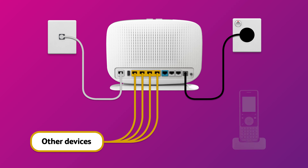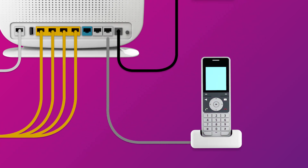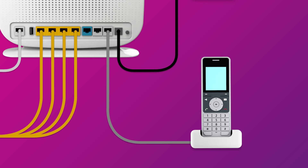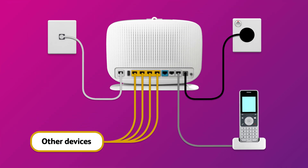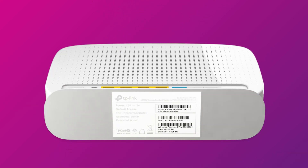Our NBN plans include a phone service. If you'd like to use it, you'll need to plug a handset into your modem's phone one port. Otherwise, you can just connect devices via Wi-Fi. You'll find the Wi-Fi name and password on your modem's barcode sticker.